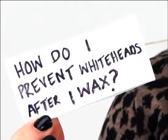Taking care of your skin is obviously hard enough when it's cold out, but this common grooming necessity can make it worse. How do I prevent whiteheads after I wax?